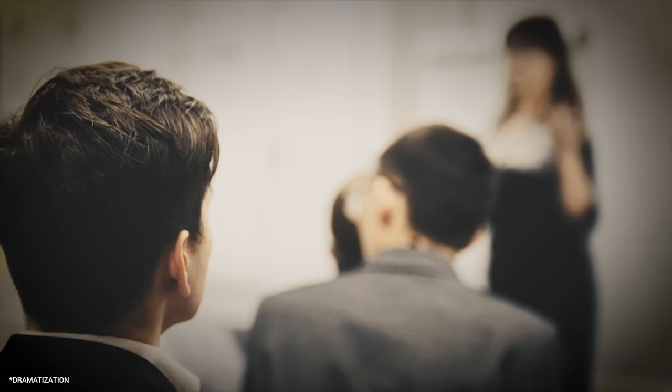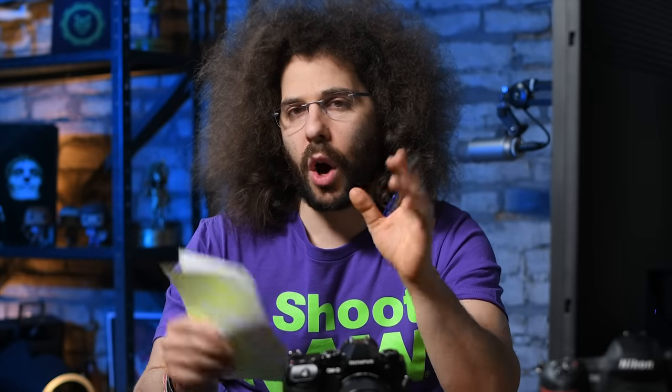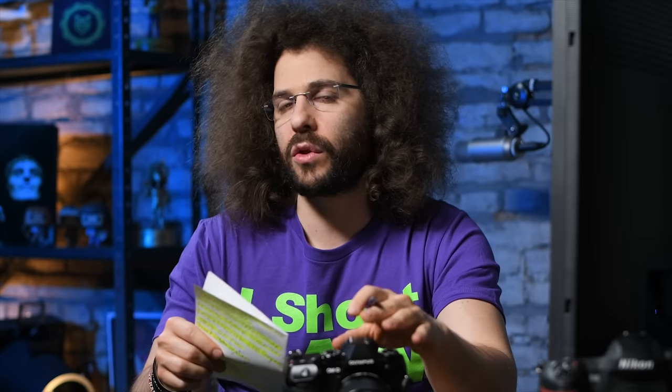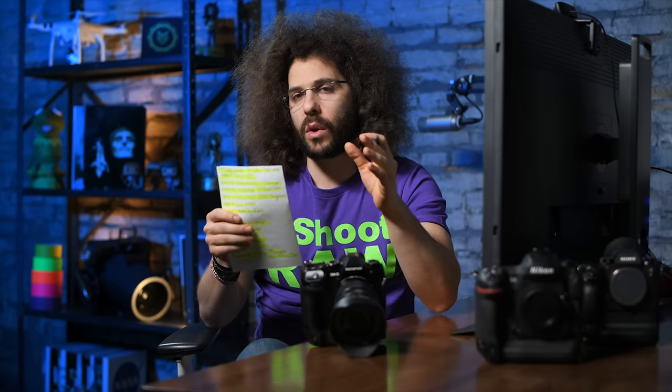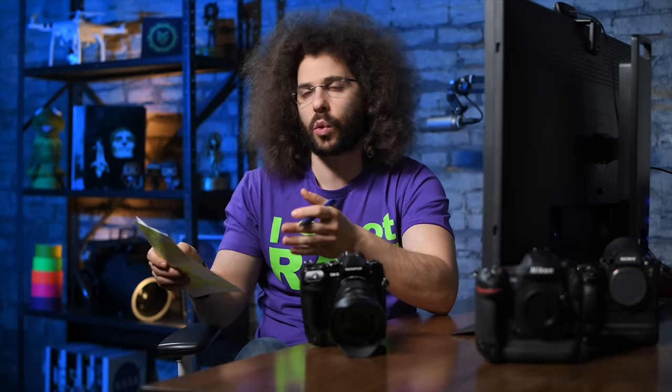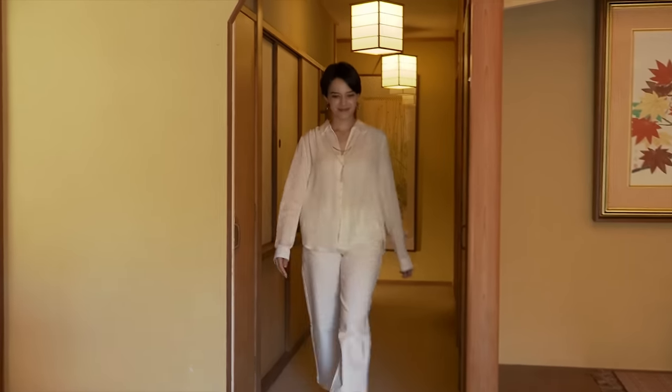At these press events they bring in an ambassador to tell you how amazing the new camera is. They made a statement that their autofocus hit rate was around 90 to 95 percent with this new Olympus camera, and a competitor's camera was 20 to 30 percent — but they refused to tell me which competitor's camera. If you're going to make a statement like that you better back it up, because what if it was a D3500 or just user error? Also, the video footage samples they were showing didn't look extremely good or cinematic.